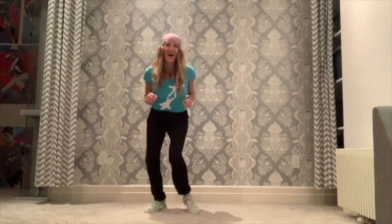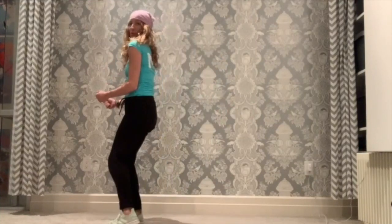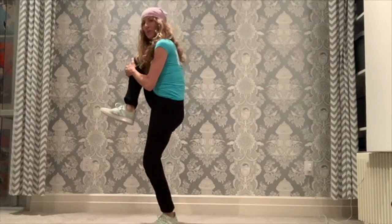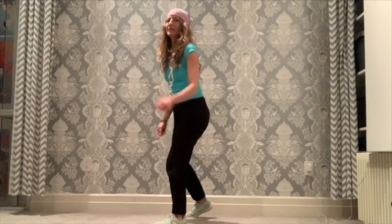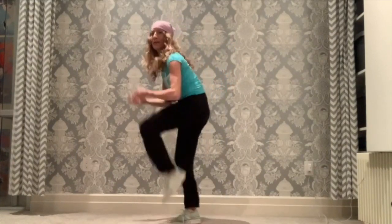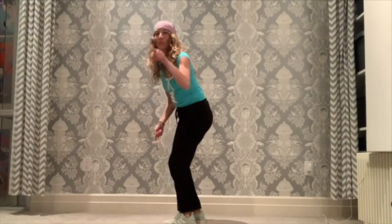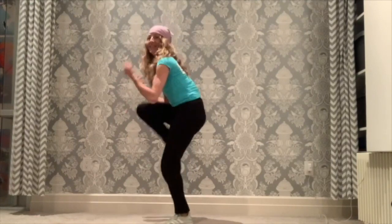Great job! The next step is dancer's choice — you can turn to the right or to the left. The two most important things are you lift up your knees and you look at the audience, you look at the camera. I go: one, two, three, four, five, six, seven, eight. Try it, ready, go: one, two, three, four, five, six, seven, eight. Well done.